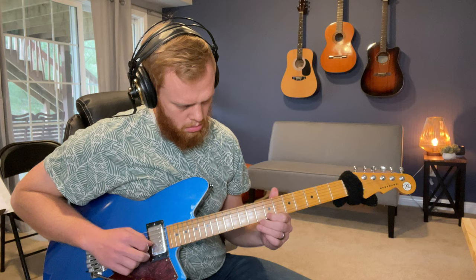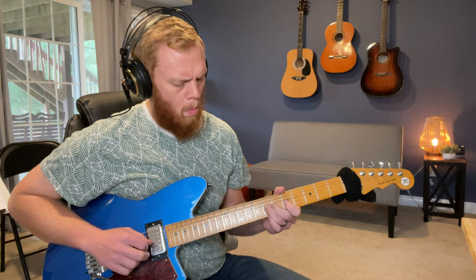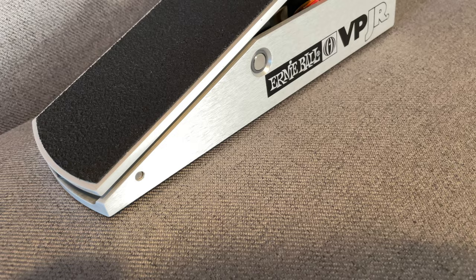Some of the things I use it for constantly: if I leave my guitar sitting somewhere, I just roll the pedal back and that cuts all the volume. So if anything happens — if my guitar is making noise or somebody hits a string accidentally — no noise comes through the system. And if somebody comes up to talk, or we're in between sets, I can just roll it back.